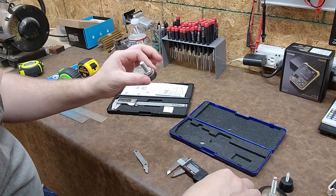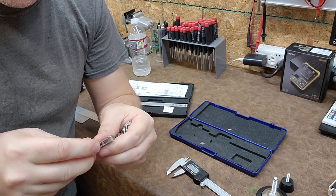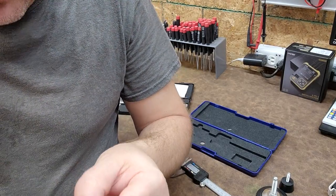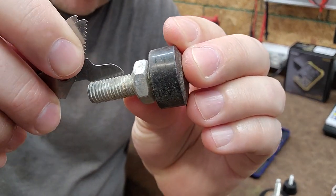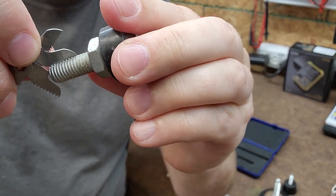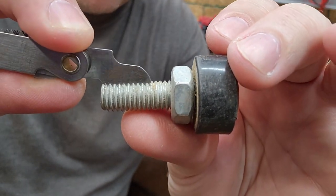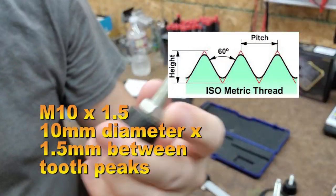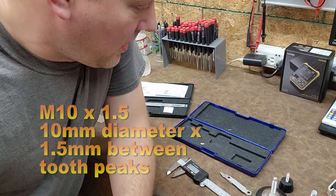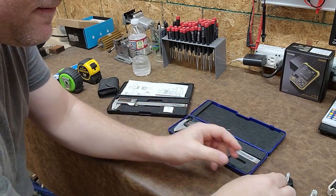Now the third leveling foot reads 9.8 millimeters on the caliper, so this one might actually be a 10-millimeter fastener. Switching to the metric thread pitch gauge, starting with coarse thread: 1.75 is really close but not quite. Trying 1.5 — absolutely beautiful engagement, perfect. So this one is M10 by 1.5. That's how you use thread pitch gauges with your caliper to determine a fastener size, and once you know the size you can find matching hardware.